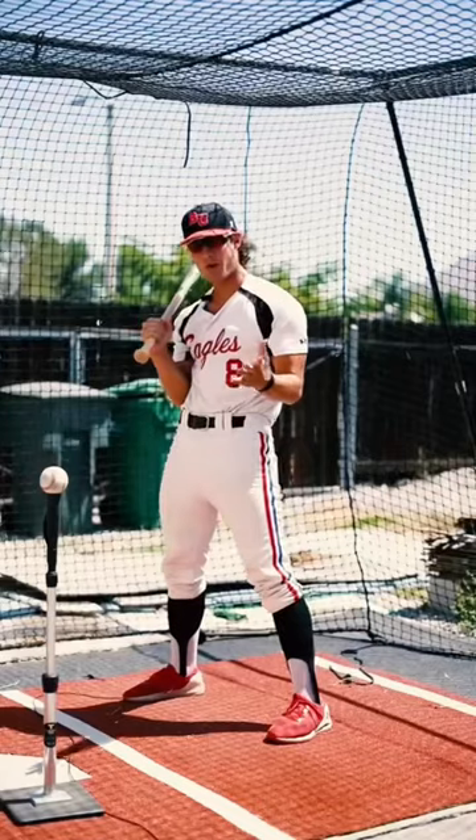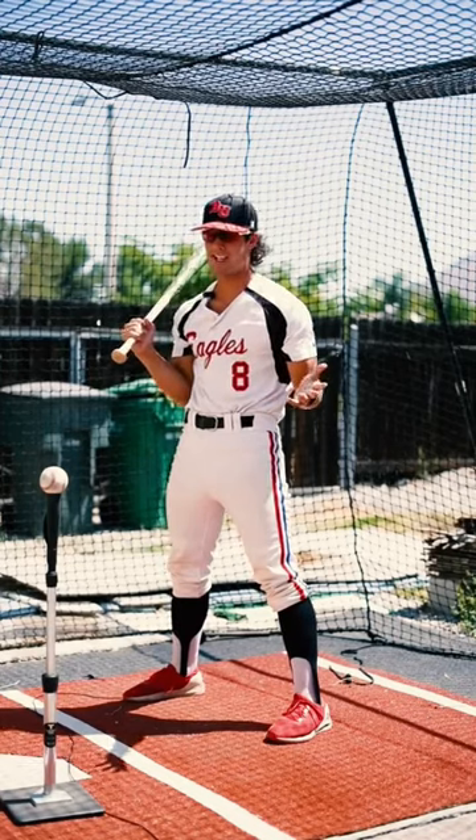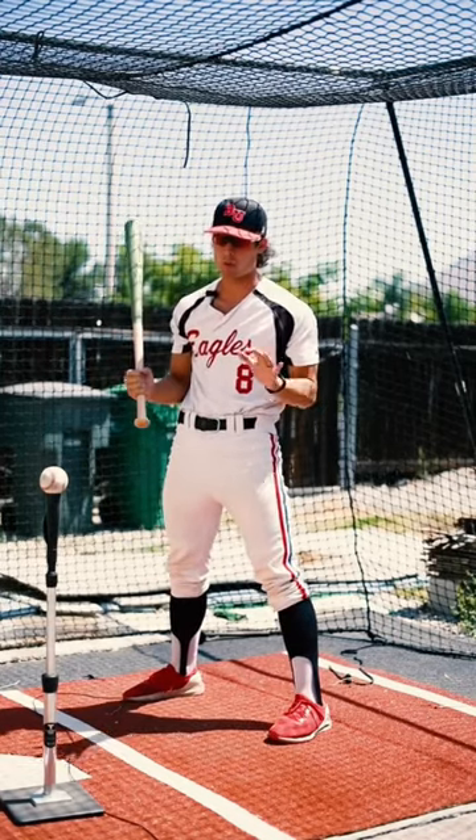Try switching sides. Here we are in the right-handed batting box and I'm not right-handed. Now if you do this before the game, some coaches might think you're horsing around, but I promise this helps.